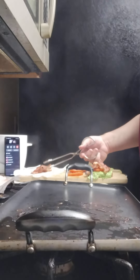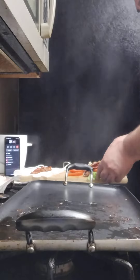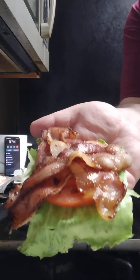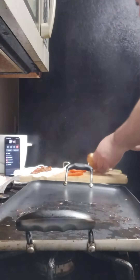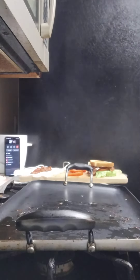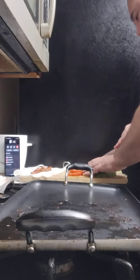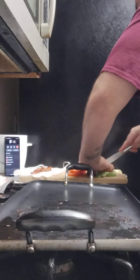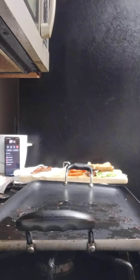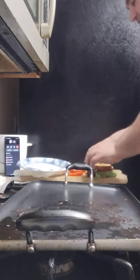Y'all know about BLTs, right? Go ahead and put the top bread on, and let me go ahead and cut this sucker in half. Looks like fire, guys — let me cut it all the way through, don't mess your bread up.